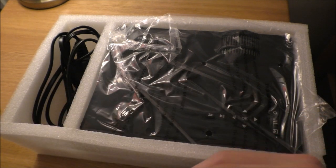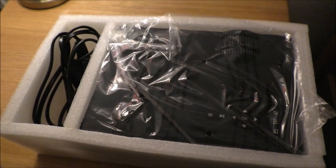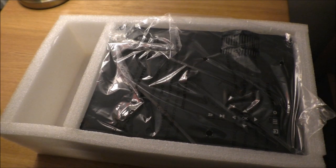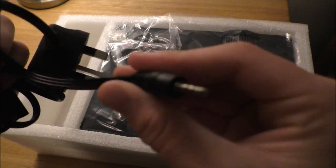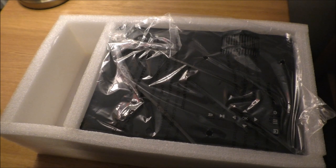There's some really nice foam packaging to keep it protected. Inside, we have the standard power cord, but also an RGB sort of cable — connector, I believe. Pretty standard, nothing too exciting in that department.